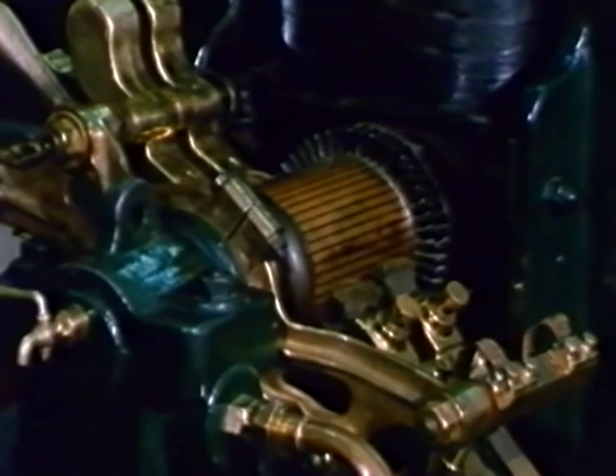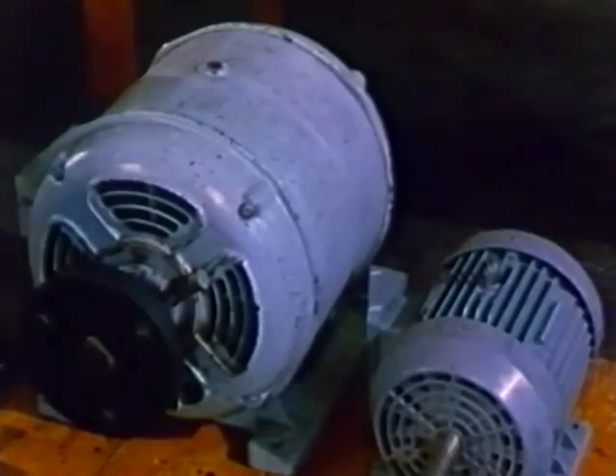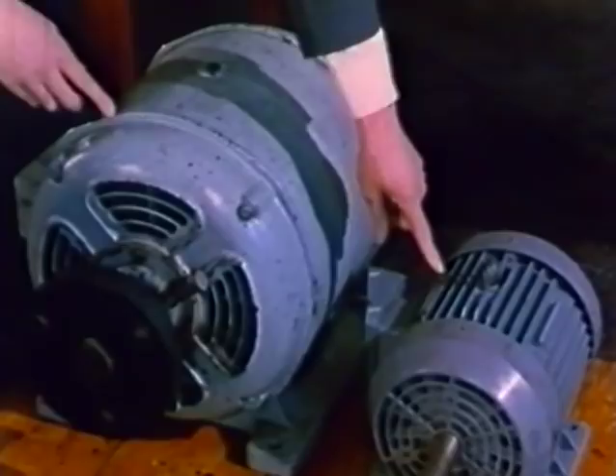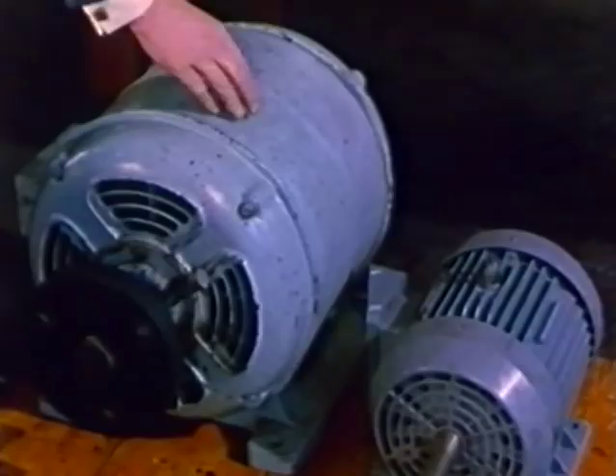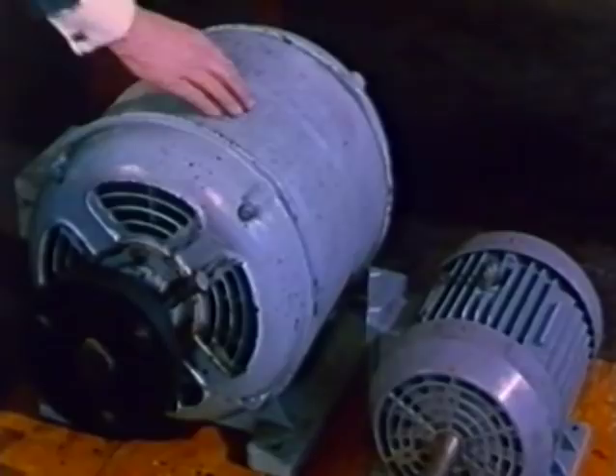Once that circular shape with a magnetic circuit around the outside had been designed, it did not change fundamentally for over 70 years. Here are two electric motors — this one built in 1914 and this one 50 years later. In the intervening time, new developments in insulating materials for the electric wire and new magnetic materials for the poles, together with increased cooling facilities, enabled engineers to produce a dramatic increase in the power available from a given size of motor. But inside, the shape of the two machines is the same.